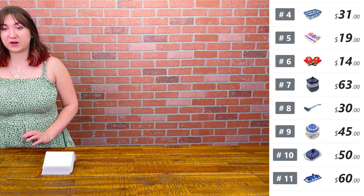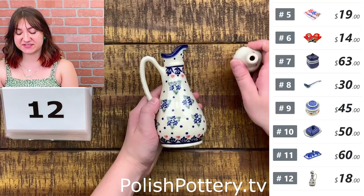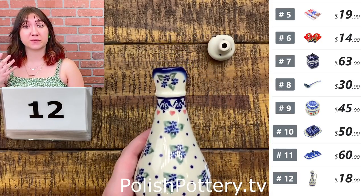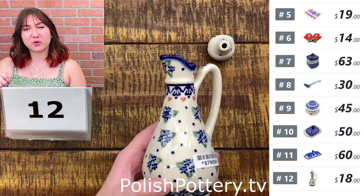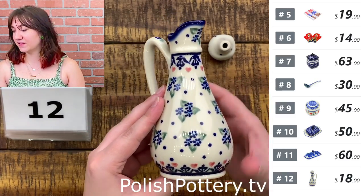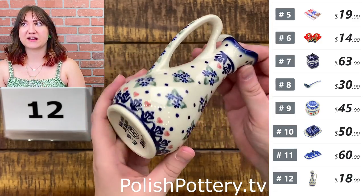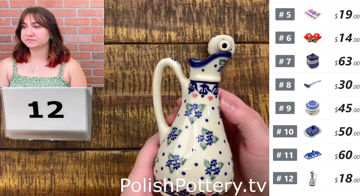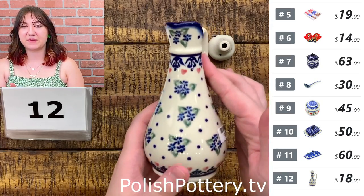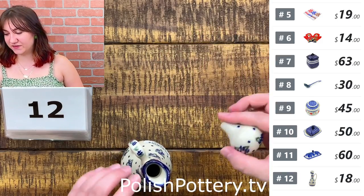Number twelve — I have a little oil bottle from Bona in the Daisy Dollops pattern, just $18 today. It does hold 5 ounces, so it is a little petite, but I think this is great for single servings — especially if you're a person who likes bread and oil, or rosemary oil, which is so good. This would also be good for pouring syrup or agave. Here is your top with the little blue flowers. That is originally $40.